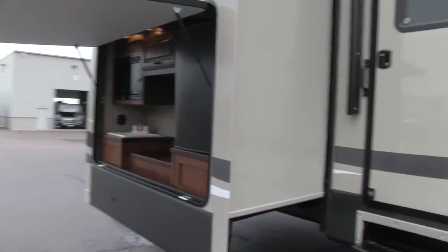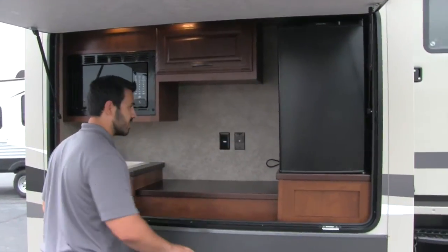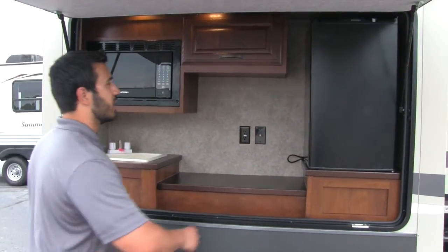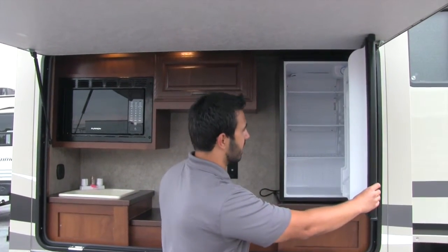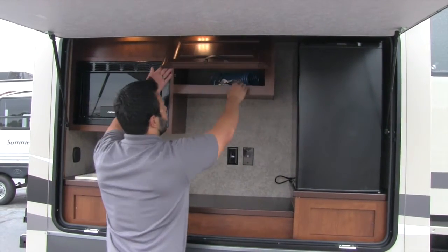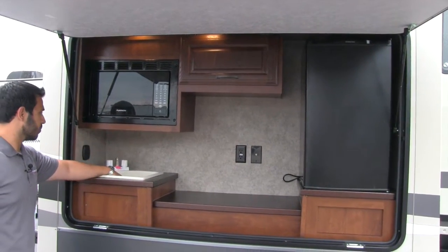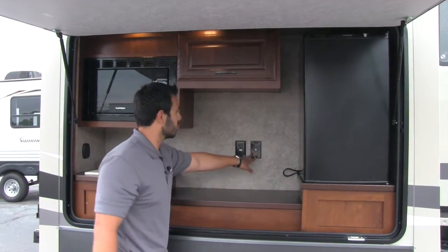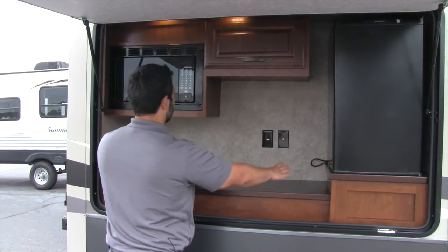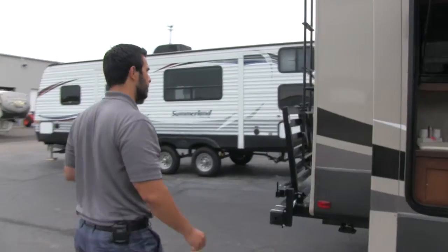There's a second entrance here — again three steps — going right up into the second bathroom. Here's going to be our outside kitchen. I really love what Sabre's done with it — they've put a ton of elements in it. You have a very large fridge with plenty of space, great storage up top, lighting, and a hose for your sink tying in for a fully plumbed sink. Nice countertop space, a TV outlet if you want an outside TV, and you also get a microwave — great if you want a quick snack while you're outside.